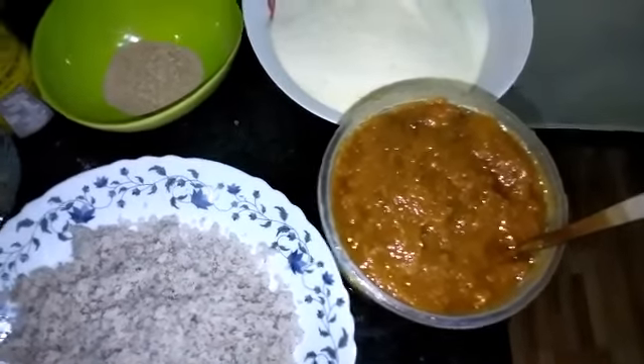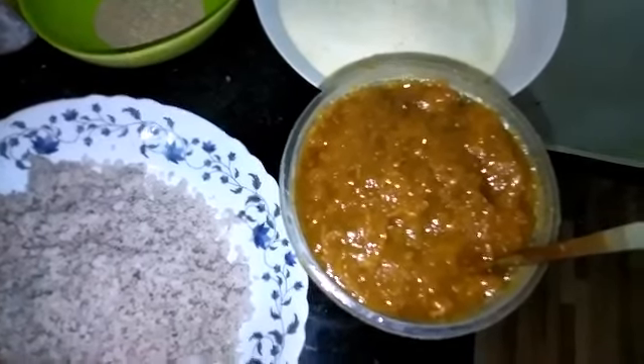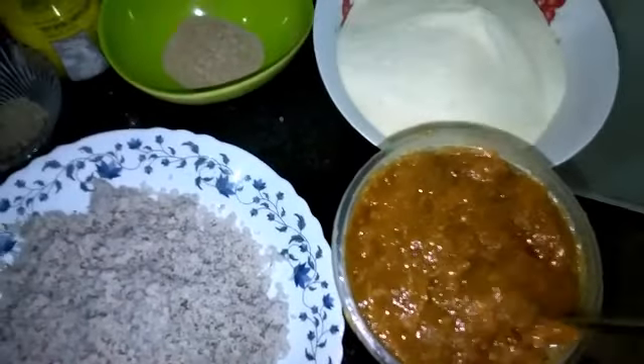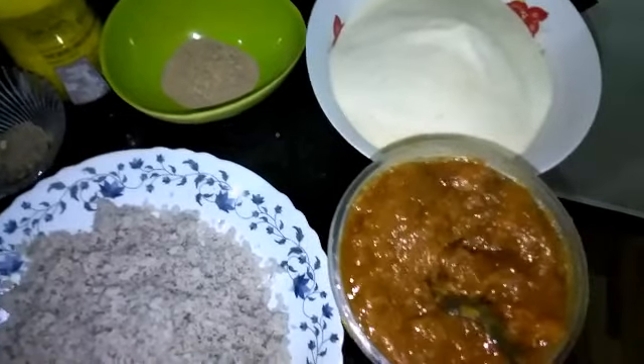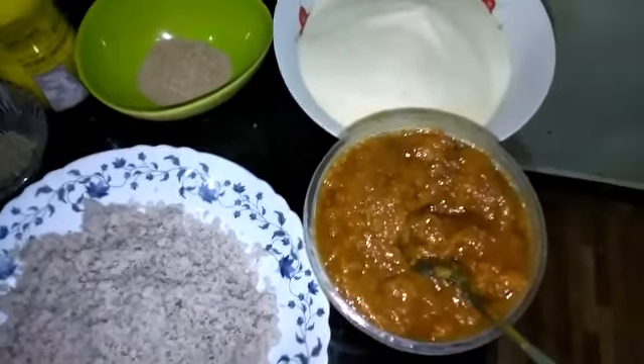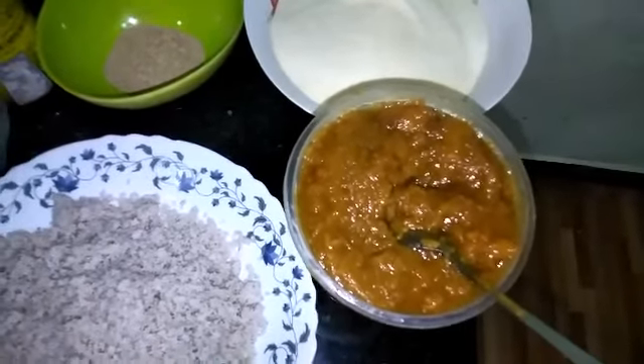I'm here to show you a chakka recipe. I'm a chakka and a chakka and wave.